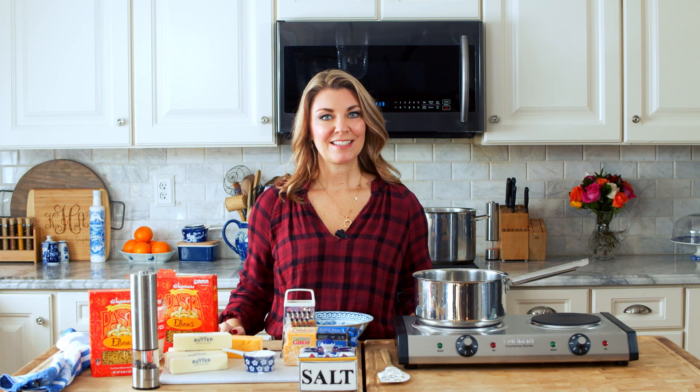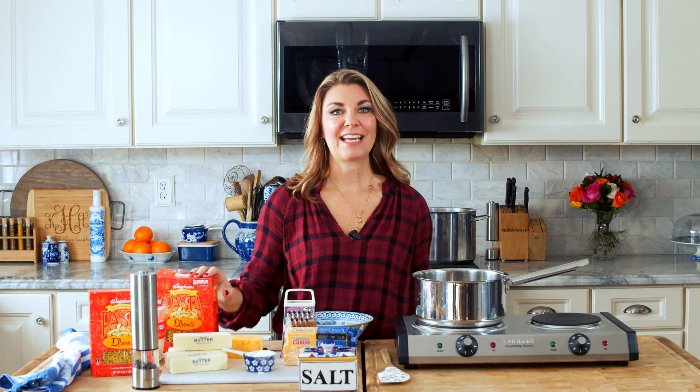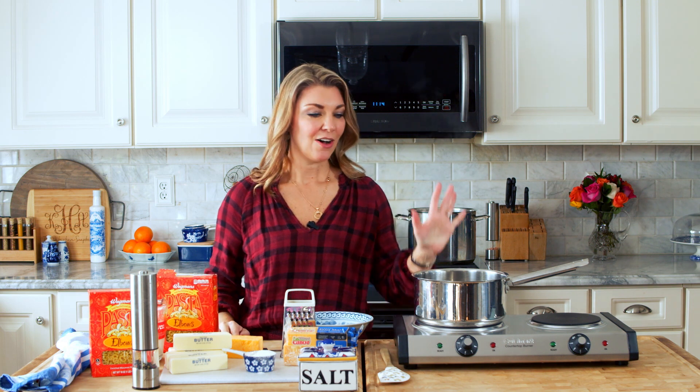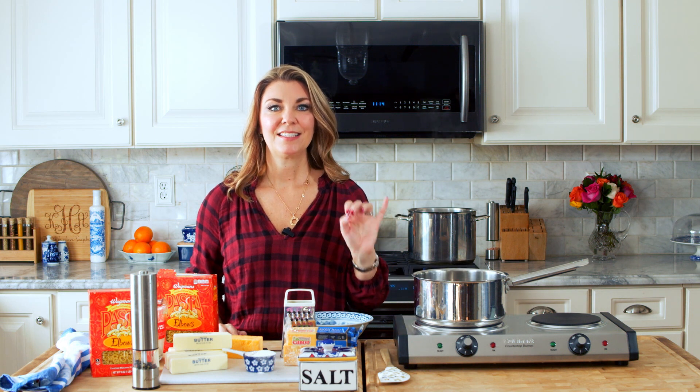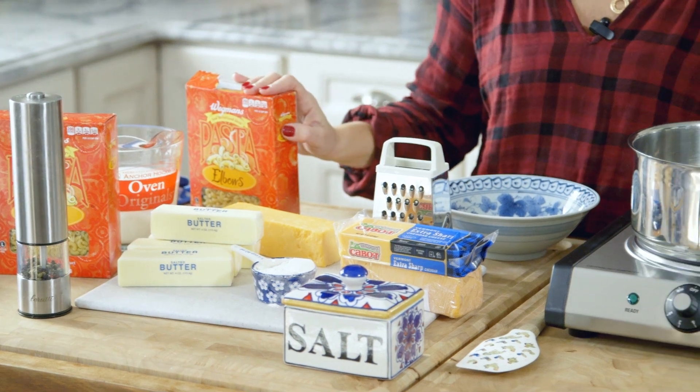Hi everyone, I'm Kelli with TheSuburbanSoapbox.com and today we are making a five ingredient mac and cheese. This mac and cheese is made in just 10 minutes on your stove top. Kids love this. It's simple, easy, and the ingredients are readily available at your grocery store.